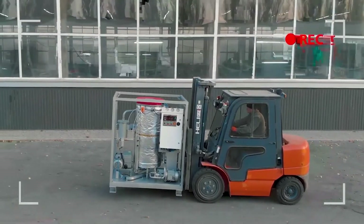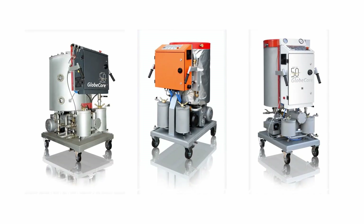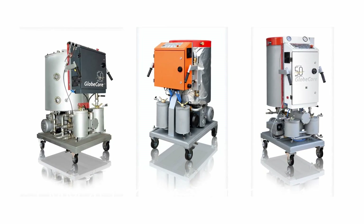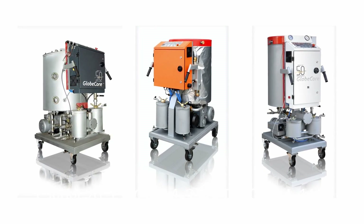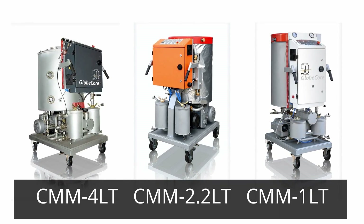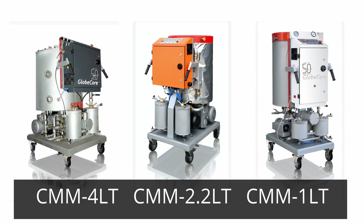In this video, we will explore the CMM-LT series of GlobeCore equipment, designed to provide compact and efficient solutions for transformer oil maintenance. We will review three models in this series: CMM-1LT, CMM-2.2LT, and CMM-4LT.